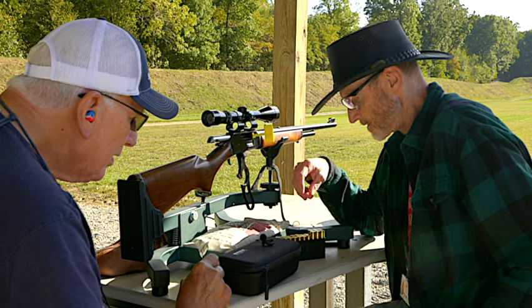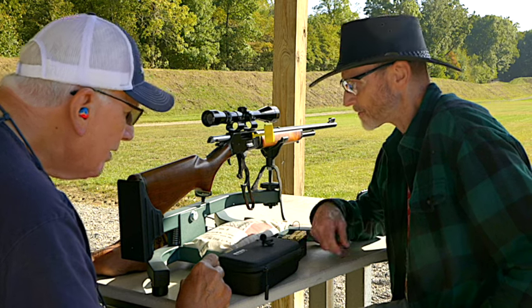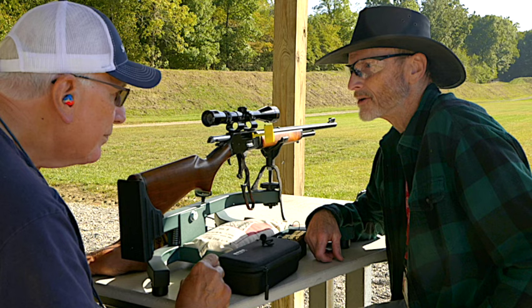We have six shells left, and Jeff's going to shoot all six of them today at 200 yards.